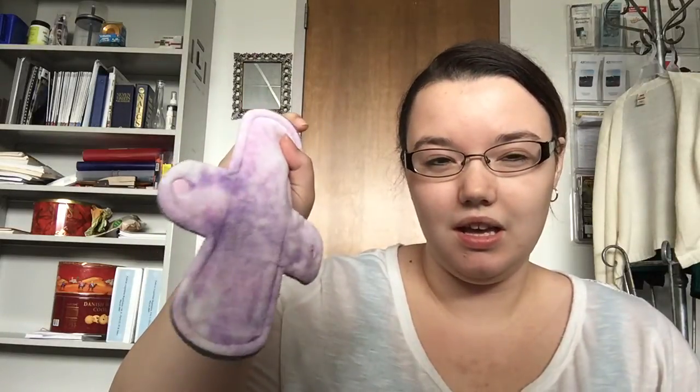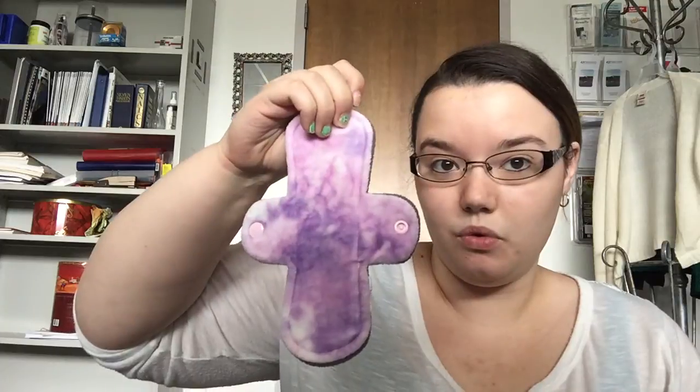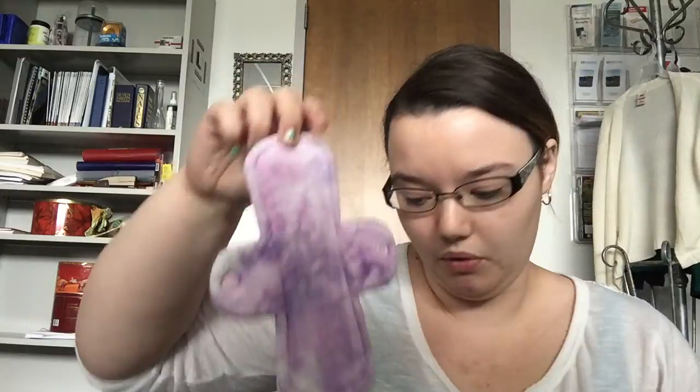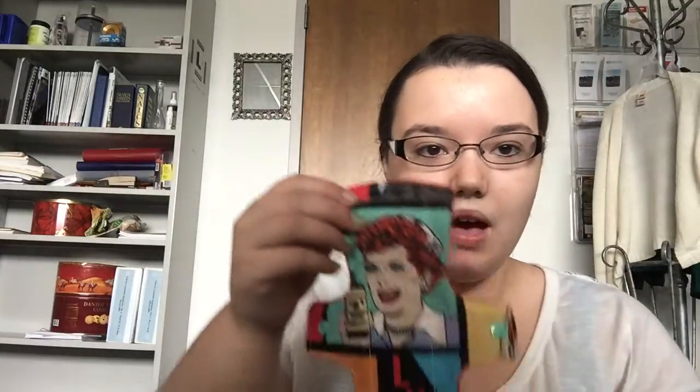These absorb great — I've poured at least half a bottle of water onto these, left it for six hours, and it still didn't leak through. So those in my opinion are my go-to if I'm really expecting something heavy. I need heavy liners, so I think there's definitely a place for heavy liners.